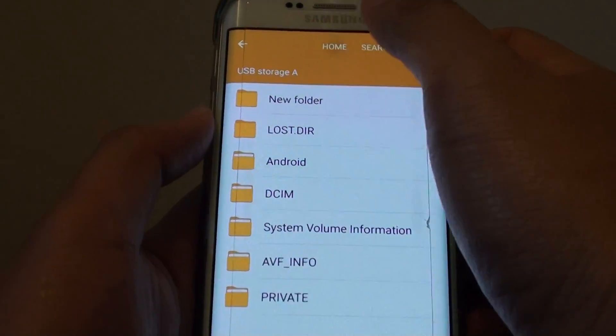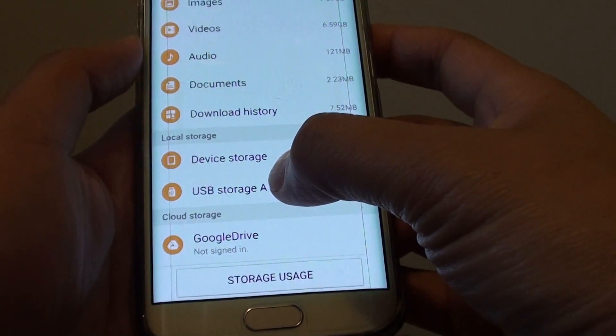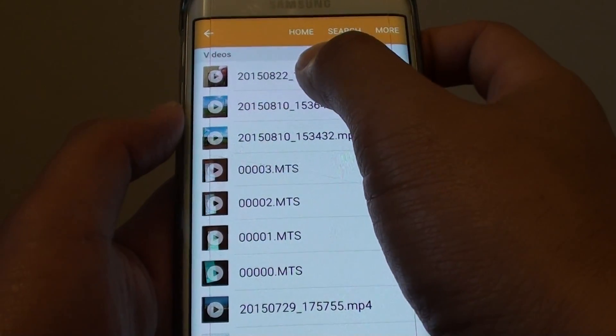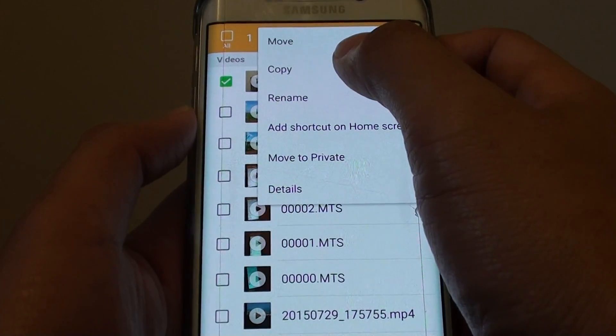If I go back home, you can see down here I've got USB storage A. I've got a few files in here — video files. If I wanted to copy one over, I can select it, tap on more, then choose copy or move.